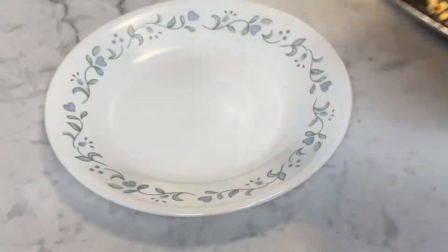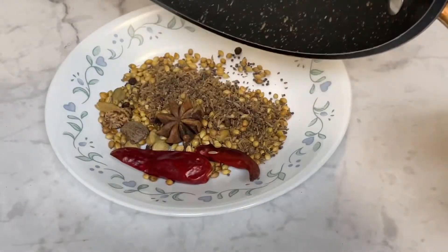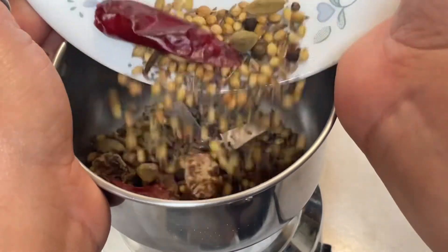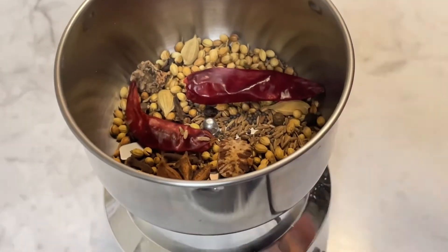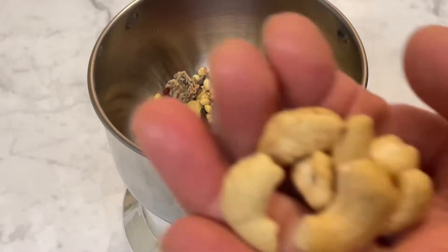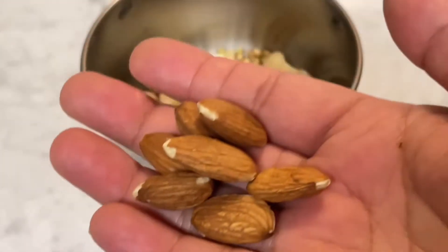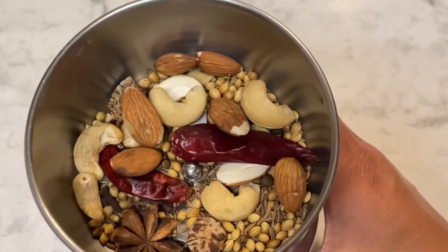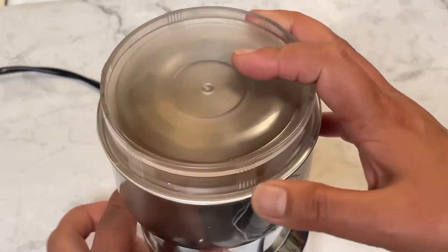Transfer them onto a plate and allow them to cool down. Then let's add more spices — cashews and almonds — and make a fine powder in the grinder.